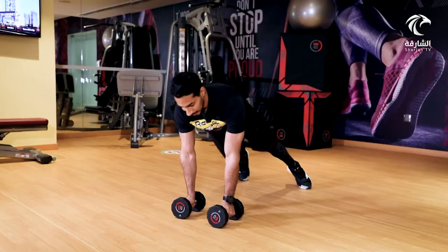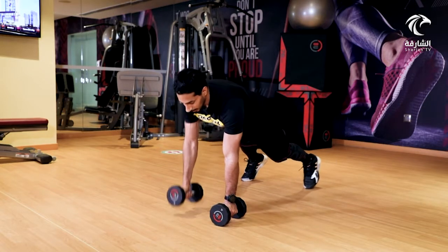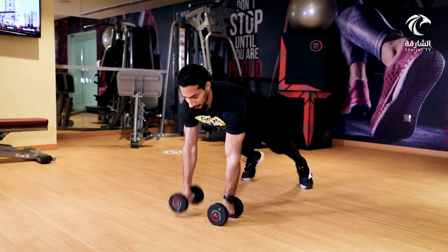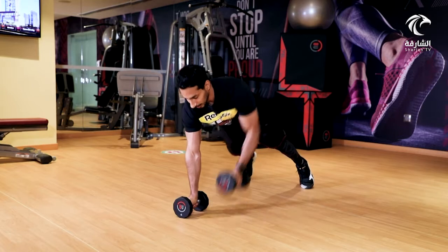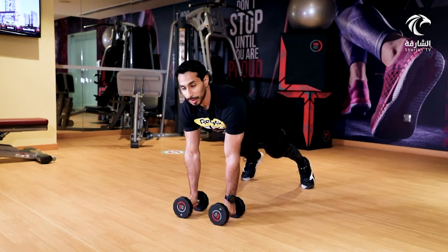والأسفل بهذه الطريقة. تحاول تتجنب أنك تسحب وتنزل على الجوانب، لأنه بهذه الطريقة ما بتركز على عضلات البطن. تحتاج أن تثبت في هذه الطريقة. التكرارات تكون بين 10 إلى 15 تكراراً، بواقع 4 جلسات.